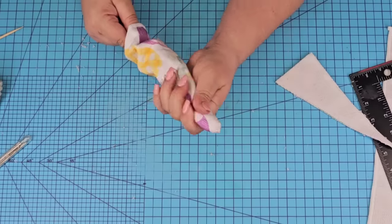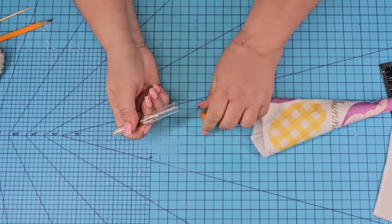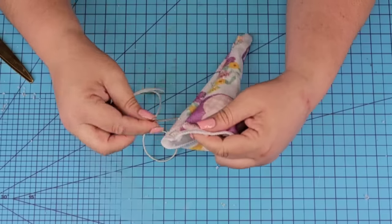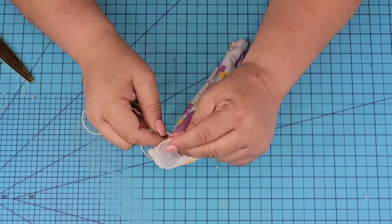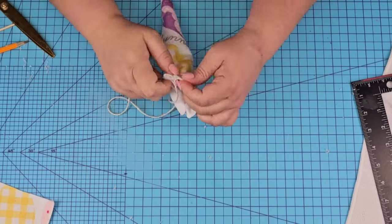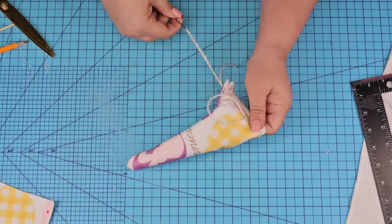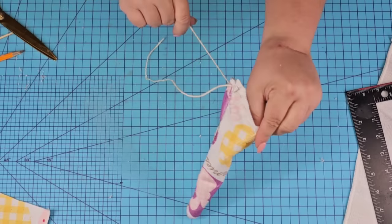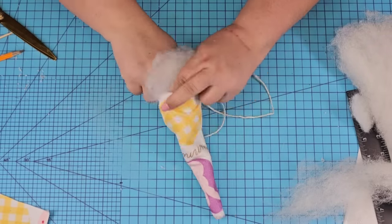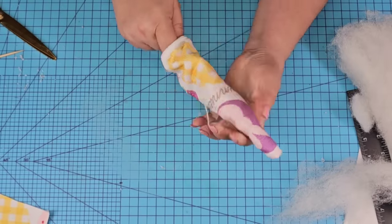Now we're going to flip it inside out and you'll see that we have a cute little carrot shape — that's what we're making. I did the fabric backwards again, oh my gosh. So now we are going to thread some white jute string into a stitching needle, then thread it in and out, in and out, in the top portion of the carrot. Make sure that you start and end with the string on the outside. Once it's completely in there, we're going to fill the carrot with some pillow stuffing. Use a pencil to get into the corner — the eraser really helps with pushing it in — and just keep adding until the entire thing is filled.